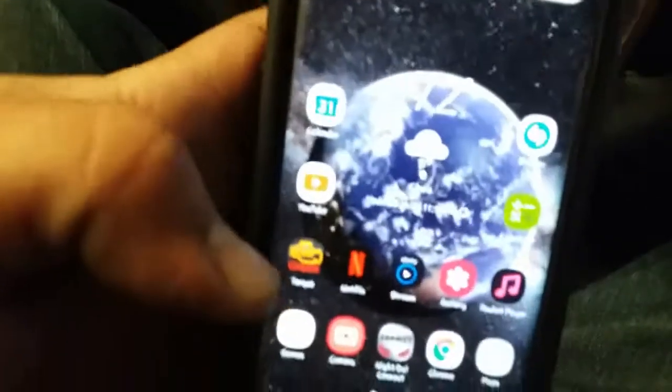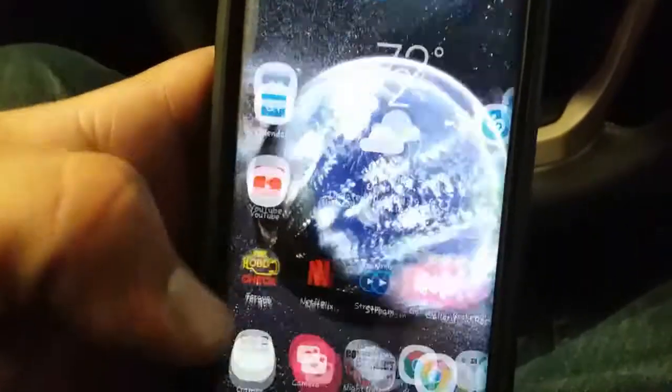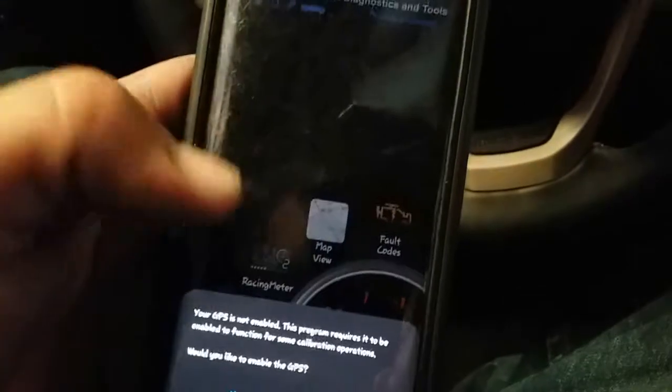Now I'm using the Torque app. The Torque app is like $5 — I think it's completely worth it. So we'll go ahead and open it up. I've also purchased this racing meter which is awesome and I'll use it in my car.